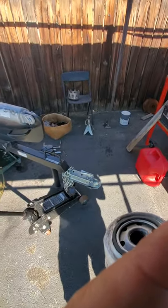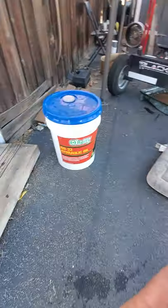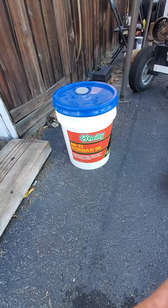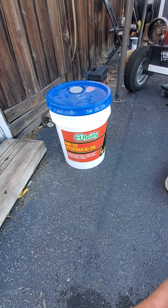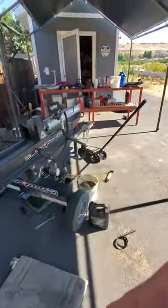For the oil, I did a Google search and it said AW32 or transmission fluid. I got five gallons for about $50 — around $16 a gallon if you buy it by the gallon, so buying in bulk saved me some money. That's what's going into this machine.